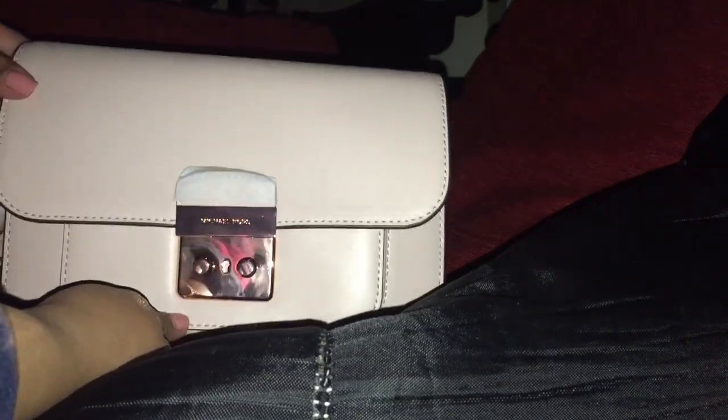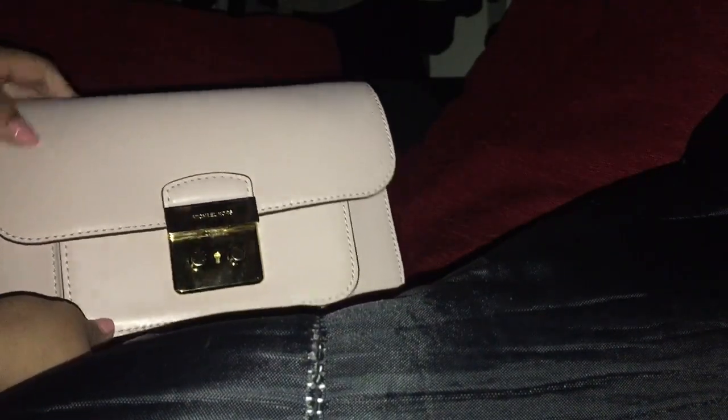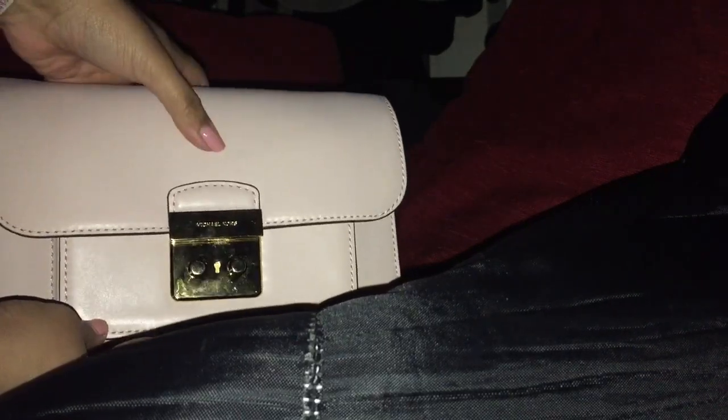I'm really excited to try this bag out. In a couple of days I'll come back and give you guys a full review. But before I end the video, I do want to let you know I'm selling another Michael Kors Sloan in the color ballot with gold hardware. It is brand new — it'll come with the dust bag but no wrapping.